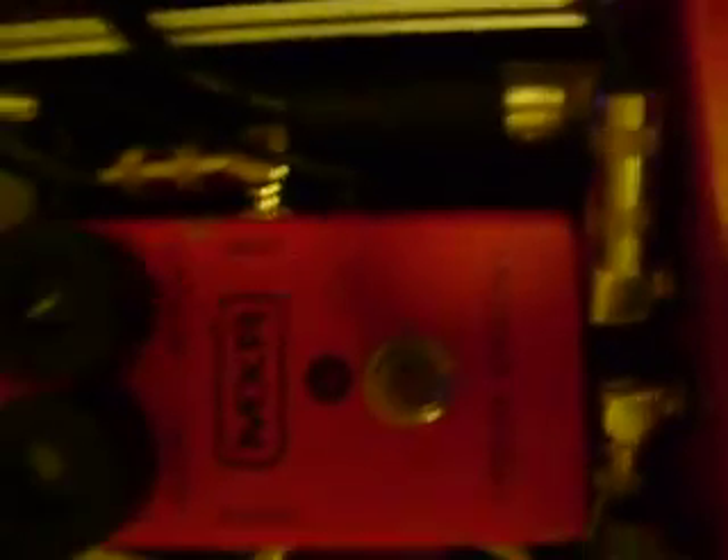You have loop one, loop two, loop three, and so on. In loop one, in this case, we've got a Dynacomp compressor.